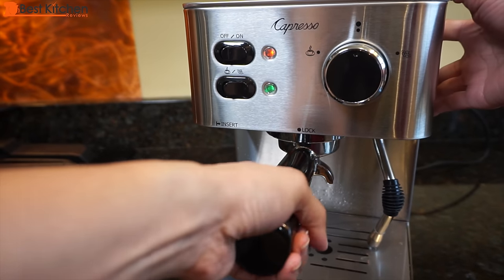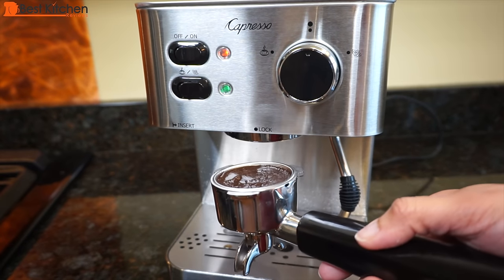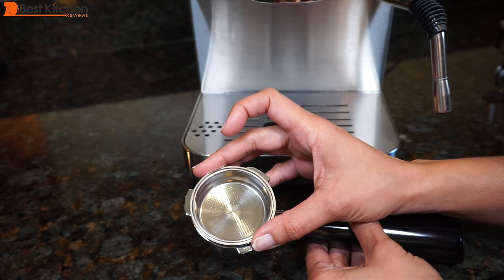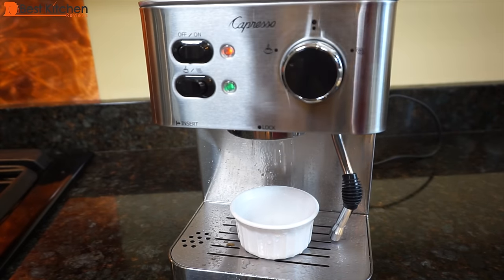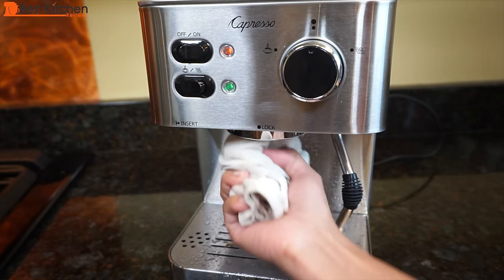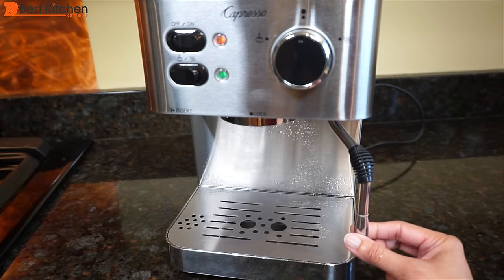To clean, unlock the portafilter to the left. Empty out the coffee and wash the portafilter and sieve with warm water. Both sieves can be cleaned with a stiff brush, and if there's any coffee stuck in the holes, use a pin to remove them. Put a cup on the drip tray and turn the dial to coffee; let water run for a few seconds to purge the brew head, then turn the dial to center. Once the machine cools down, wipe the brew head with a cloth. The water tank, grid, and drip tray can be cleaned with warm soapy water. The tip of the frothing wand can be removed and soaked in hot water for cleaning.